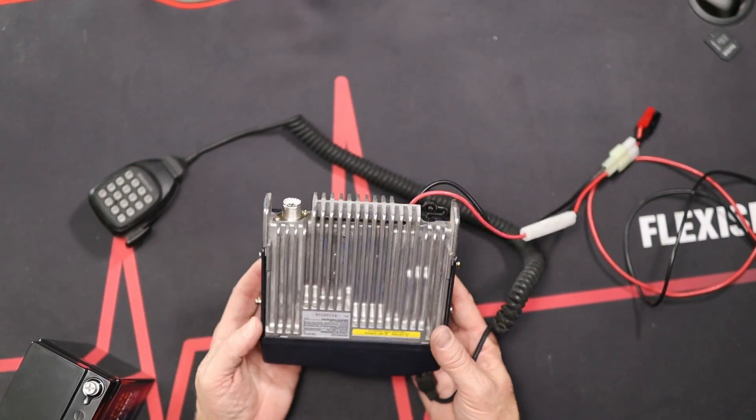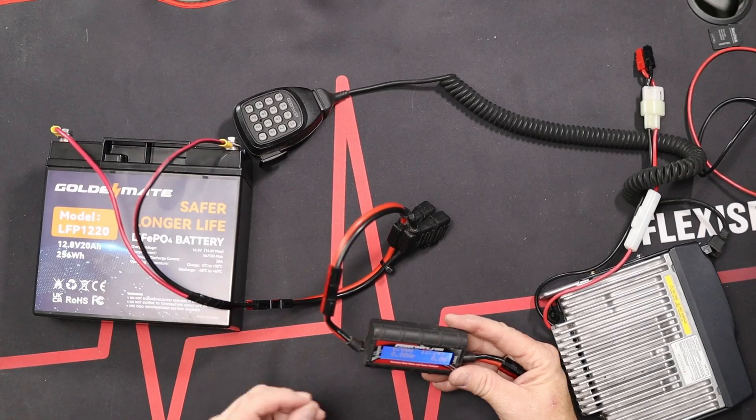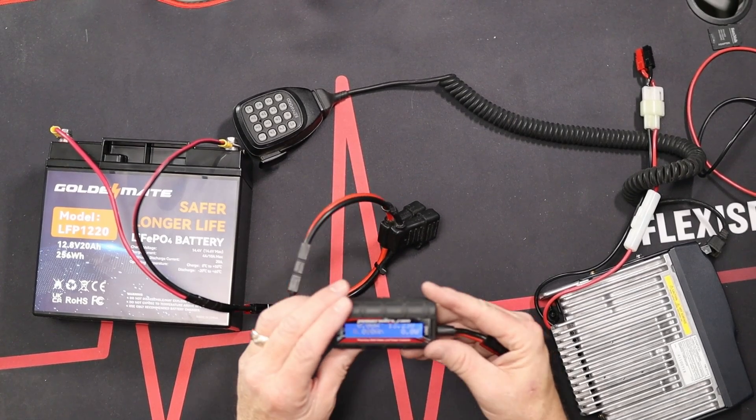Because we're in the shack, all I have to do is extend the coax from my outside antenna and hook it right up to the radio — that gives us our little test environment. This is useful because if you like portable operating, like I do, having the ability to operate with a lithium battery is a game changer. To start off, the battery measures out at 13.24 volts, which is a good resting voltage for this battery. Any time you see a 12.8-volt battery, it's really going to sit around 13 volts.